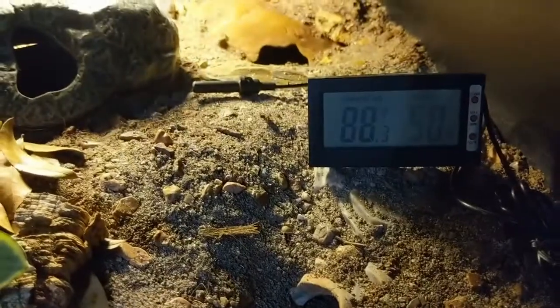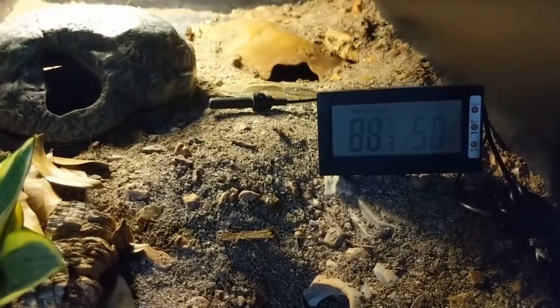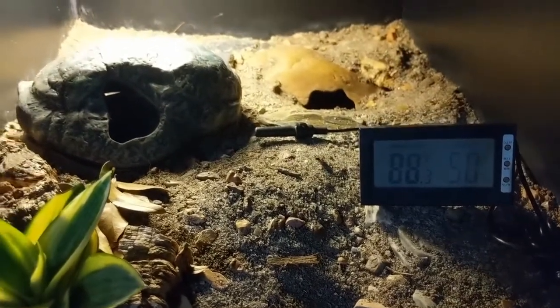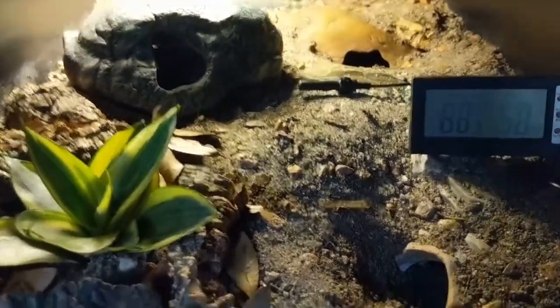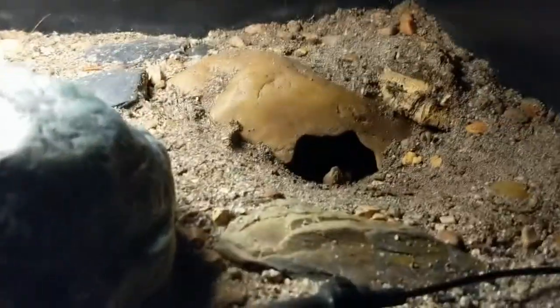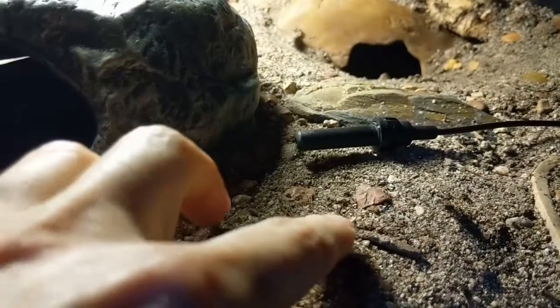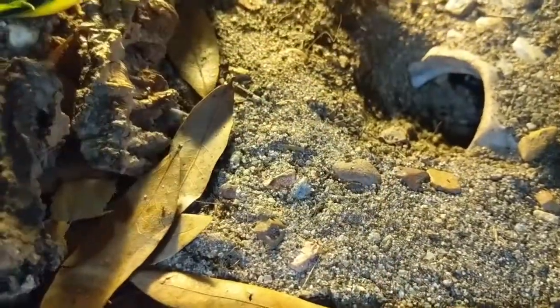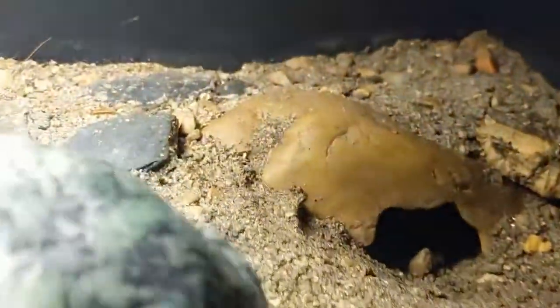The humidity has been getting down below 50 in the heat of the day and kind of going up into the 60% range at night, which is fine. You can see our substrate looks a lot lighter now, and there's a nice little crust on it, which is what you want.